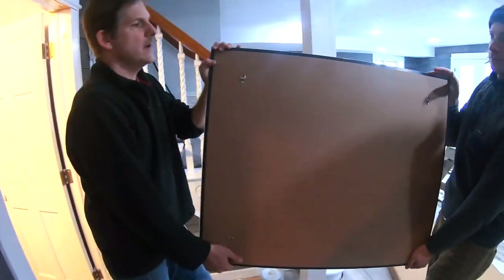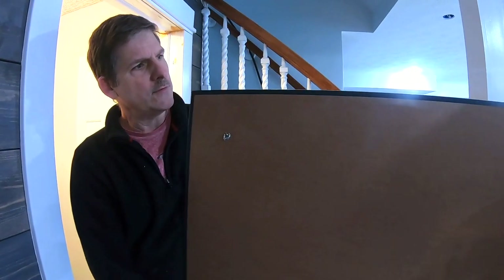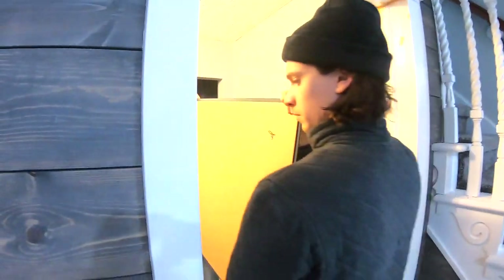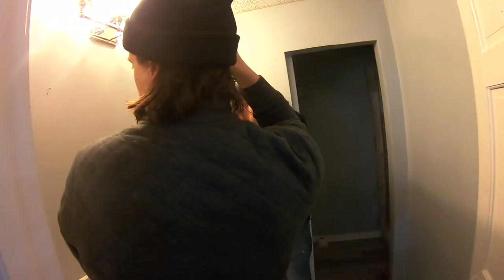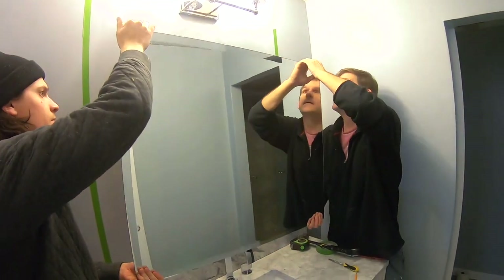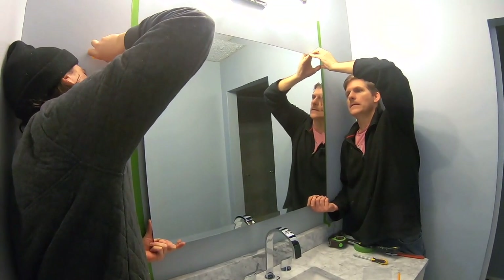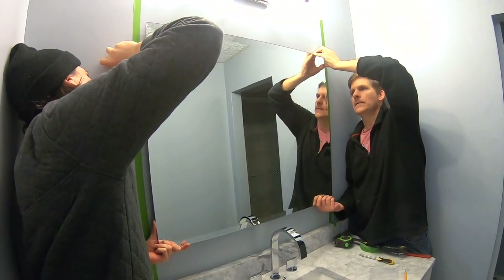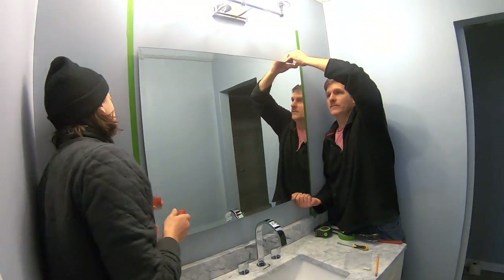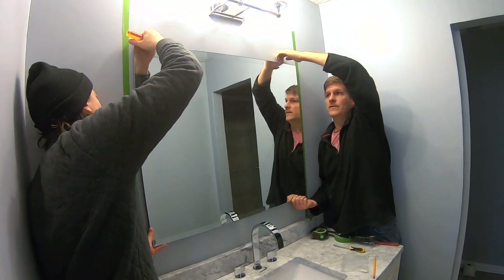We're going to go ahead and hang this mirror on these hooks — that's what we're using to get onto the screws. Okay, and you can give it a little pull from the top and you can see it's on. That's how you know.